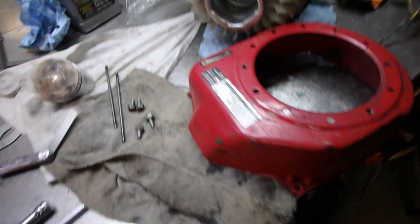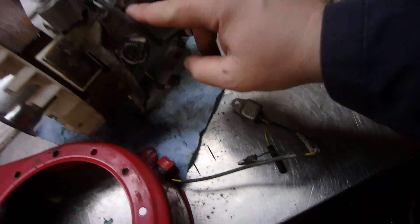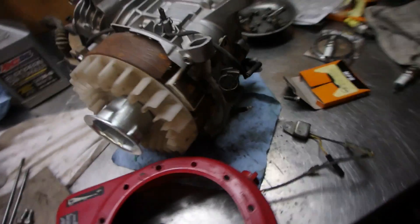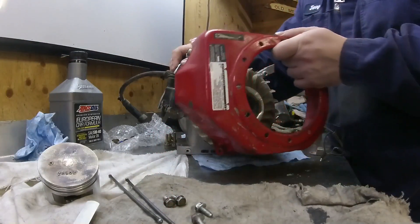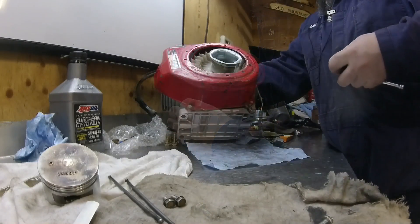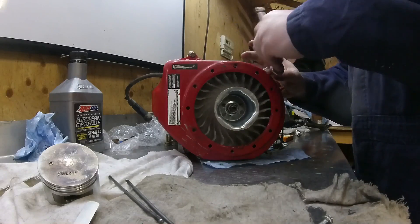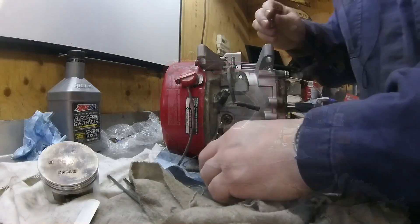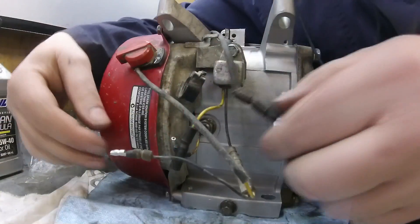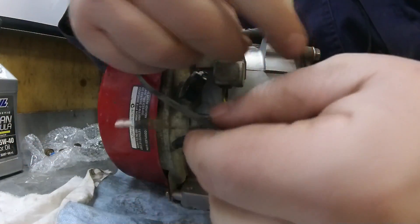We've got everything installed, we're ready to put the recoil cover on. I've got the switch in, I've got the wiring. I'm going to look up the wiring just to confirm — pretty sure it's yellow to yellow, black to black. We'll double check on that and get this cover on. Yellow goes to yellow, black to black.